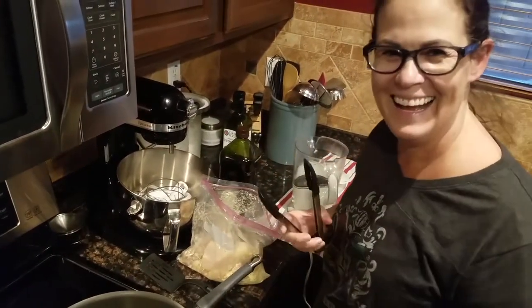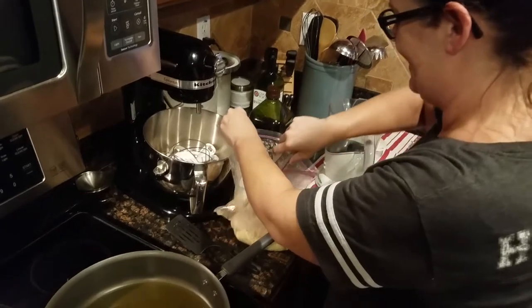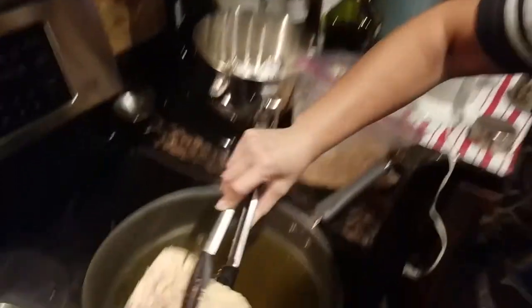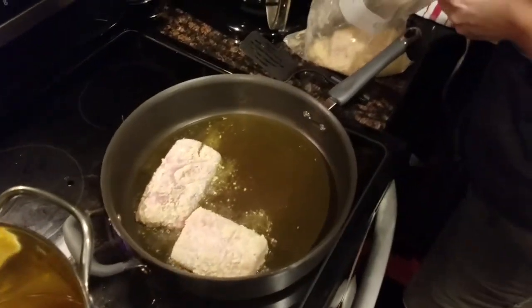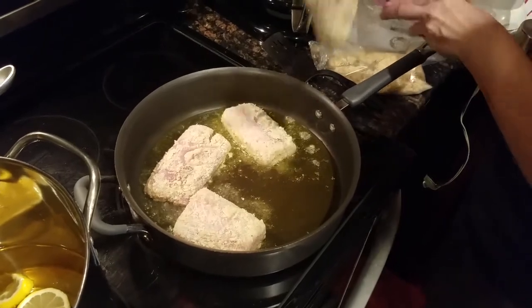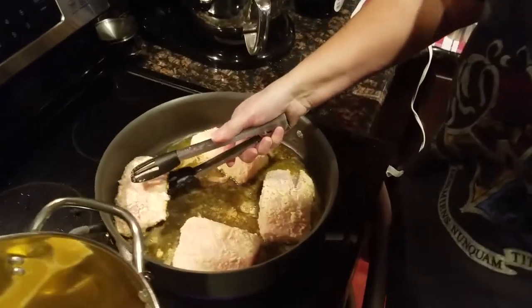I'm using tongs to get them out because I want to disrupt that breaded fish coating as little as possible. I'm going to turn it down because the oil has gotten pretty hot. Let's turn it down to medium. These have been cooking for four minutes on this side, so I'm going to go ahead and flip them over - careful, because I don't want to pull off the breading.